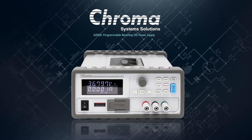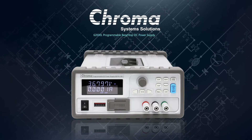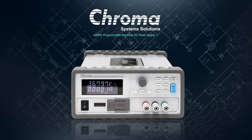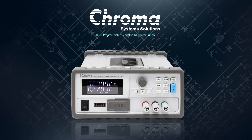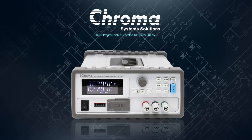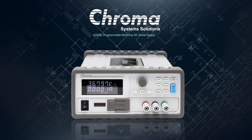Chroma's AutoRanging 6200L programmable DC power supplies deliver a fast transient response with a patented topology that provides the efficiency of a switch mode power supply with the low ripple, low noise output performance of a linear power supply, all in a lightweight, compact, cost-effective package.